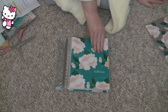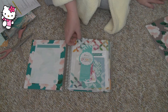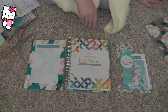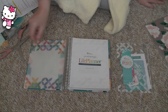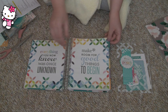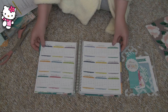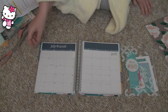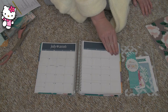I got the colorful horizontal. The neutral this year I thought was really, really pretty, but sometimes I just don't feel like decorating or putting stickers in my planner. So I want it to look nice even if I don't do anything. I actually preferred the font on the neutral one, but I really wanted color, so I just couldn't resist.